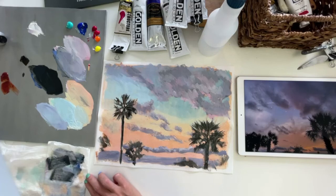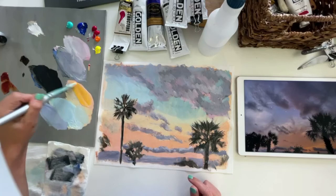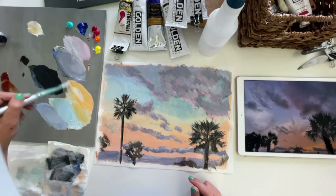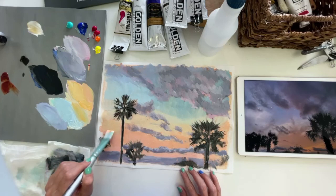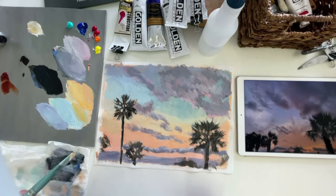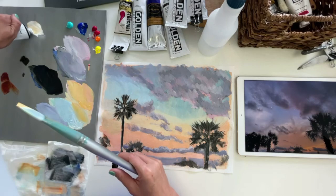It's almost dry, but I'm going to fix that — you know what I was saying about how you can never really mess yourself up. I'm going to come back in with that. I'm just still trying to cover up that giant blue splatter that I was not trying to do. So you can just come in and rework things and cover it up.